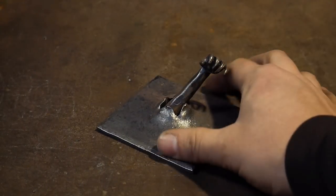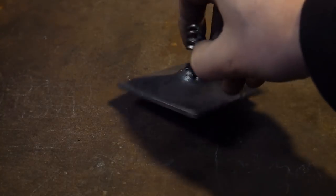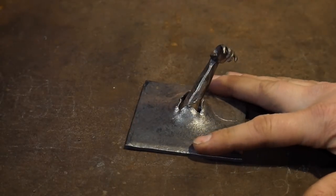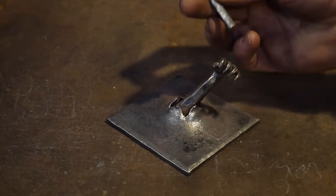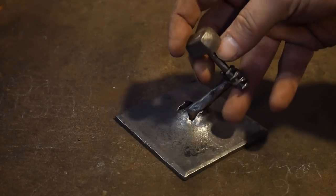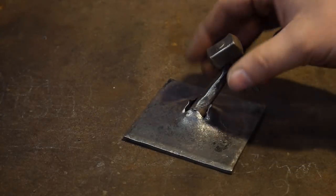Hello everybody, welcome back to the workshop. Today I'm going to be showing you all how to make this hand here. I hope you guys will enjoy this video. Now I'm not going to be making this very specific hand — this was actually made in conjunction with a little miniature Thor hammer I made for a client. It didn't work out for the client, so I went ahead and made a different stand for them, but it's still a pretty neat little project.